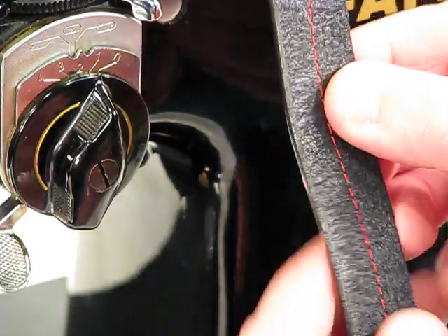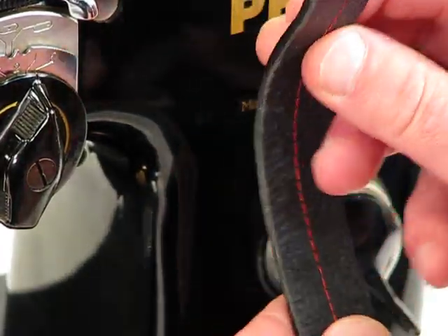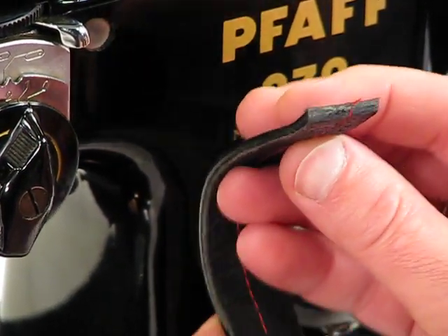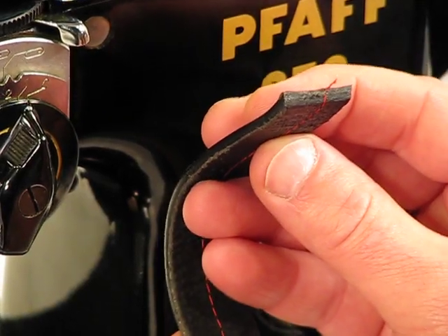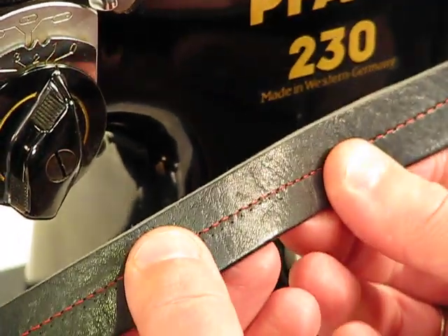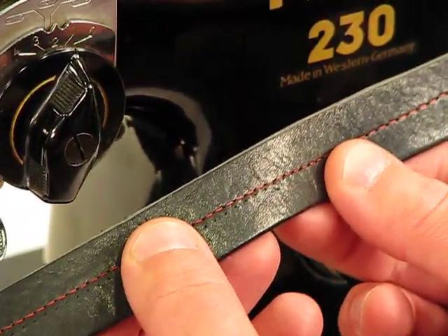If I turn it over, we've got an equally beautiful lock-in stitch to boot. And look at it from the side — that is the thick of thick when it comes to leather. Italian leather, in my experience, is the most difficult to get through. Pause for a second and remember how easy this machine got the job done.